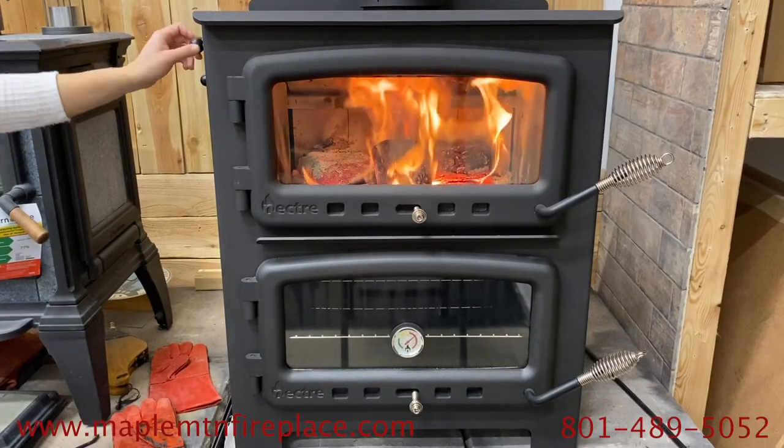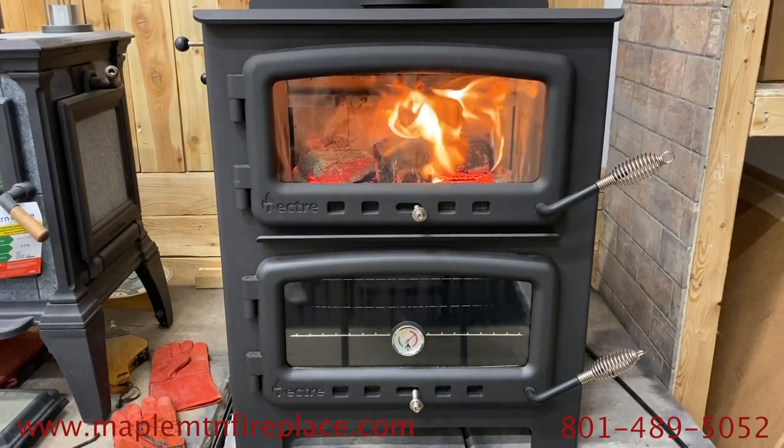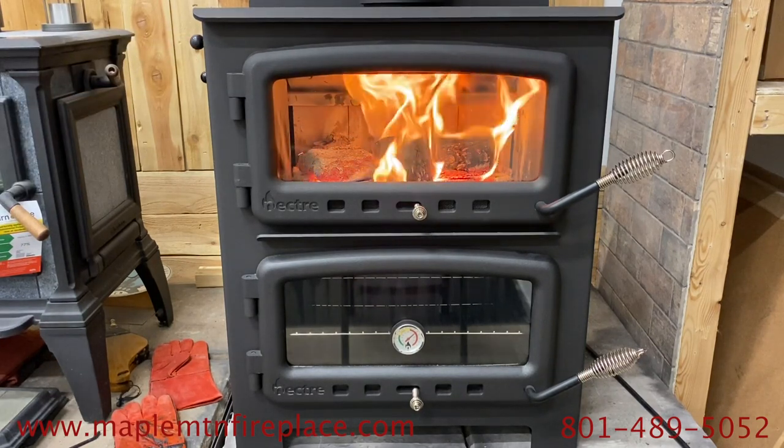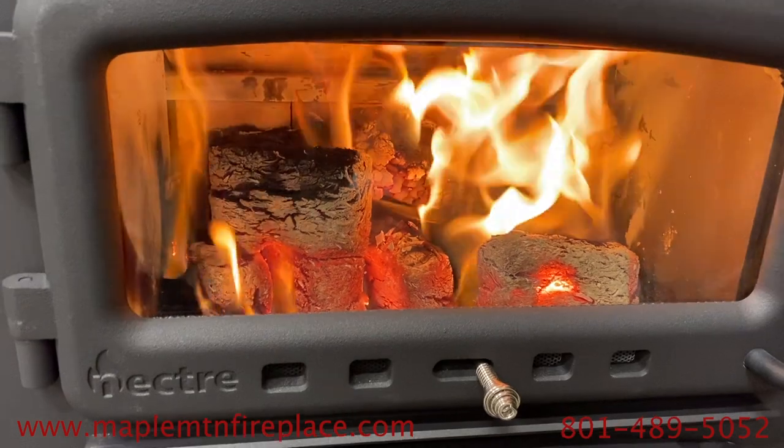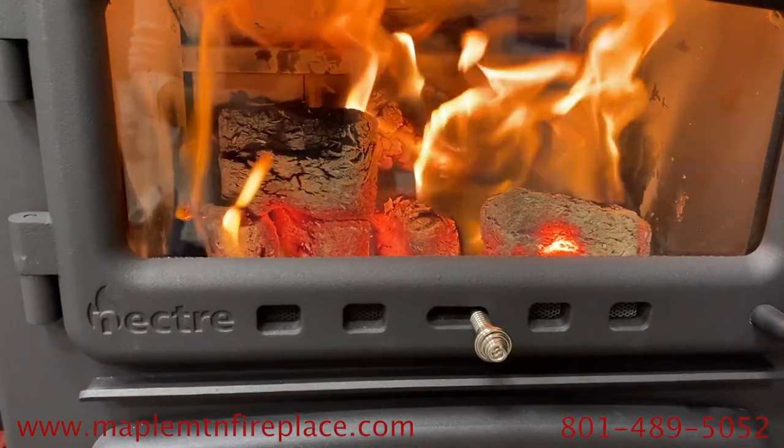Once your flames are high, you want to close all of these valves so your wood will burn longer. You can even see the difference in the airflow when you adjust the valves. For instructions on how to light a fire in an EPA certified wood stove, see our how-to-light-a-fire video.